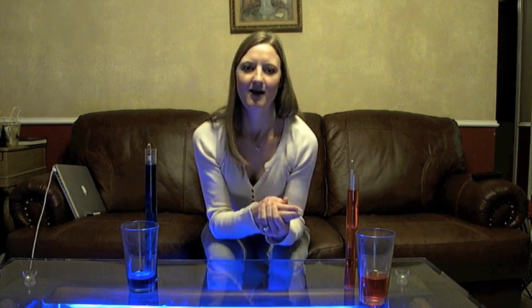Take your final gravity, subtract it from your original gravity, and multiply that by 131.25. Or, if you don't want to do the math, you can Google "gravity calculator" and there are lots of online programs that you can enter your numbers into and it does the math for you. According to our samples, our ABV would be about 5.3%.